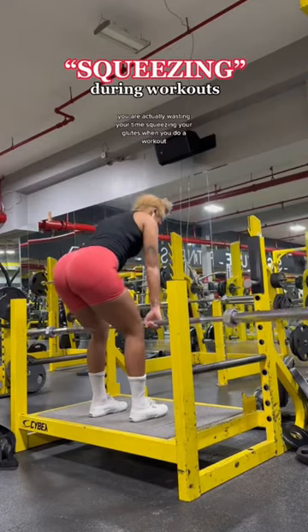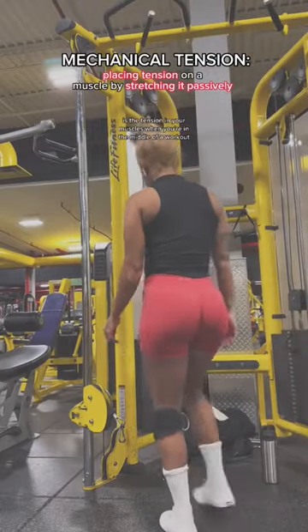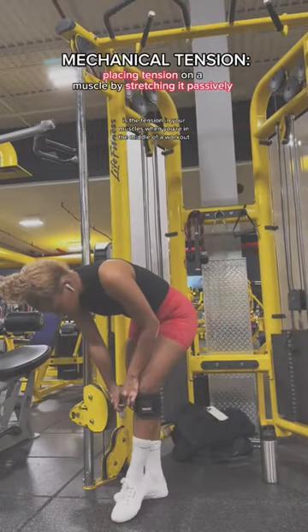You're actually wasting your time squeezing your glutes when you do a workout, and I'm going to tell you why. The real work in growing glutes is the tension in your muscles when you're in the middle of a movement.